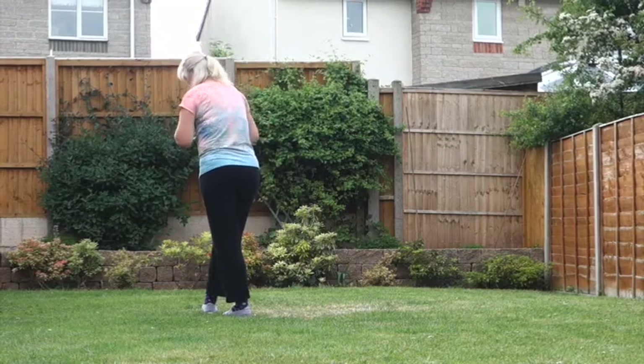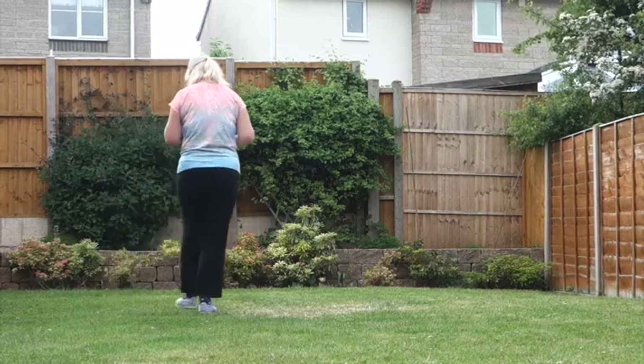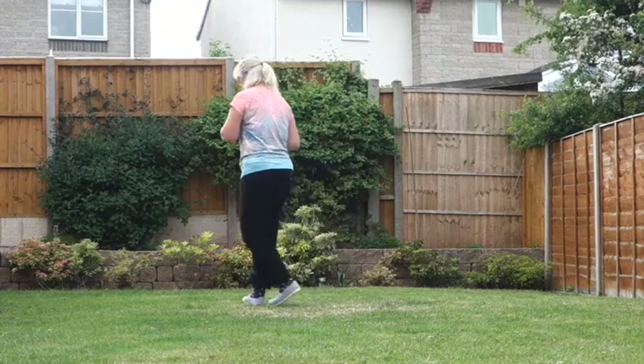From here, the next section is nice and easy. Side rock, cross, shuffle — rock to the side on the left, recover, cross, shuffle. Then side rock, cross, shuffle.